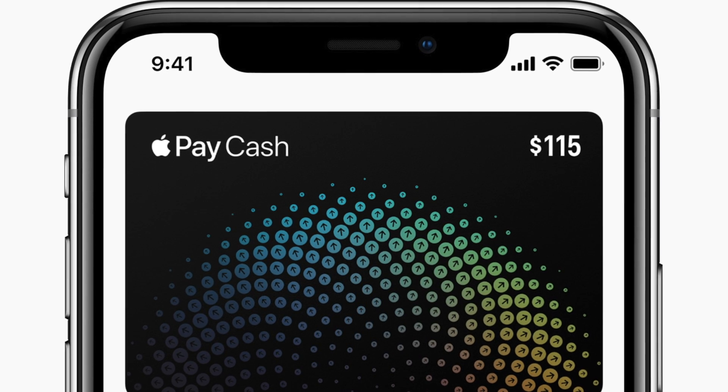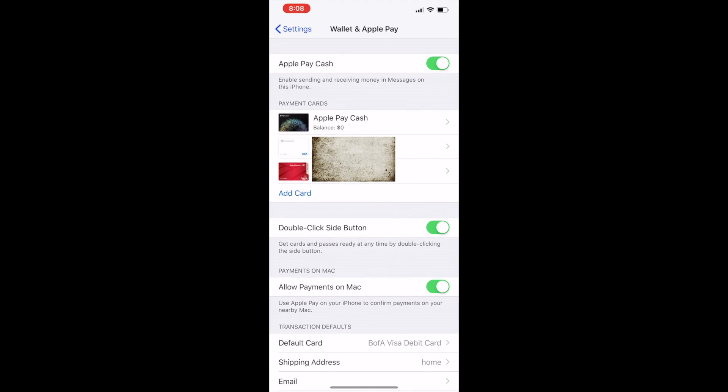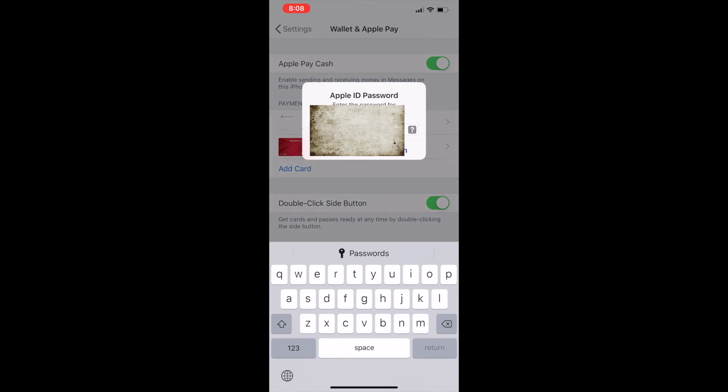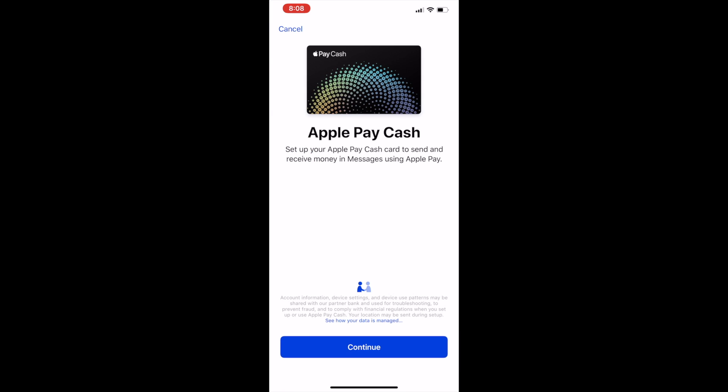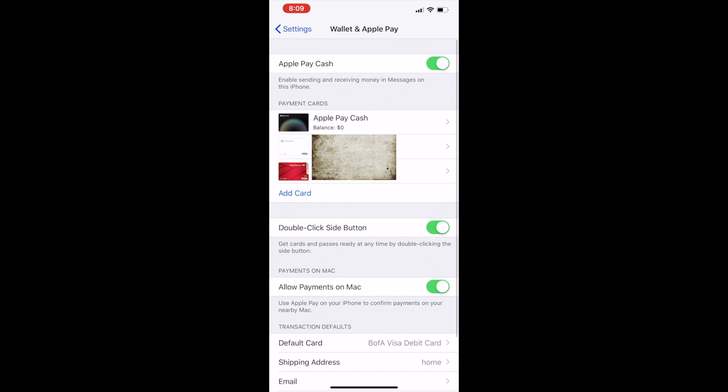Now let's talk about Apple Pay Cash Card. That's a virtual card — when you send and receive money it will be stored on that card. To activate it, go back to Settings, then Wallet and Apple Pay. At the top you have the Apple Pay Cash option with one toggle switch — just turn it on and you are ready to go. It will ask you to log in, and once that's done, Apple Pay Cash is set up. You can now send and receive money in Messages and make purchases anywhere Apple Pay is accepted. Money you receive will be added to your Apple Pay Cash Card in Wallet.